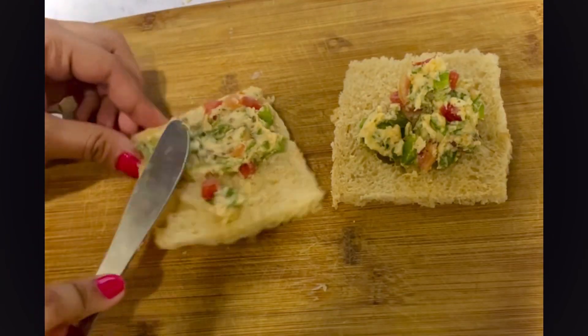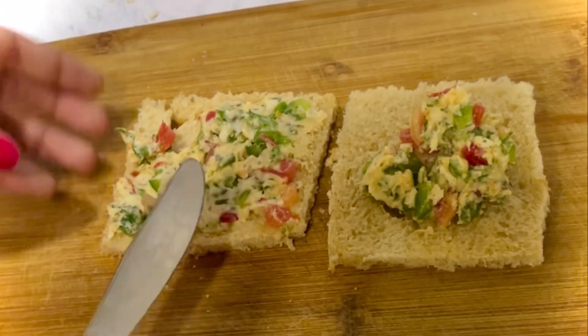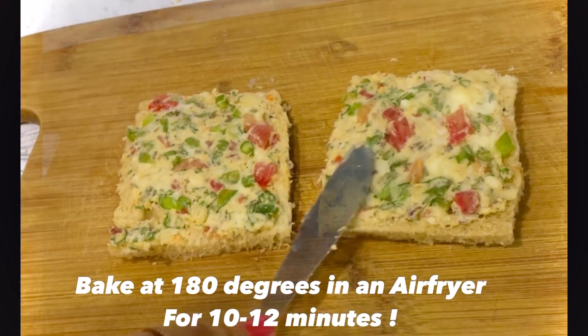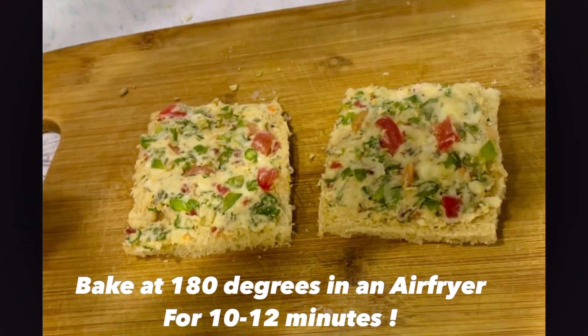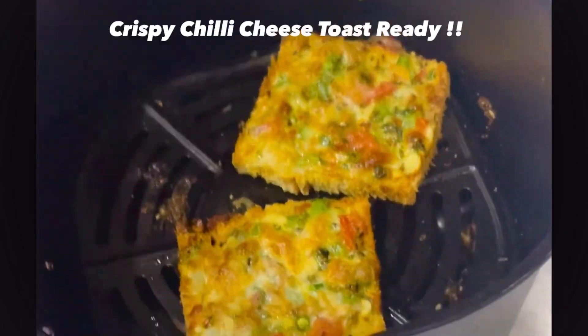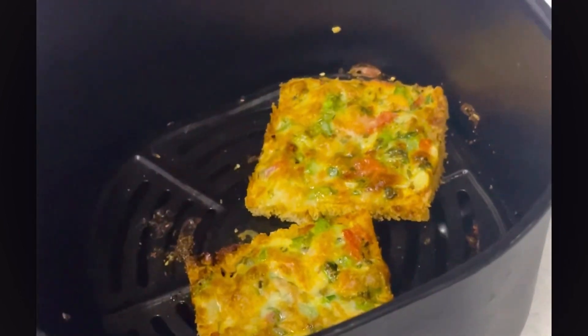Spread this mixture evenly on the bread slice and we'll be baking this in an air fryer at 180 degrees for around 10 to 15 minutes. Now it's time to bake these, and our crispy chili cheese toast is just ready and it's looking super delicious.